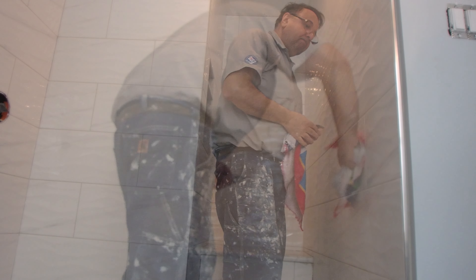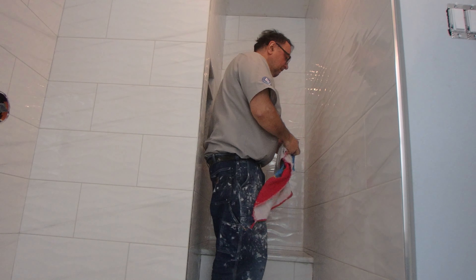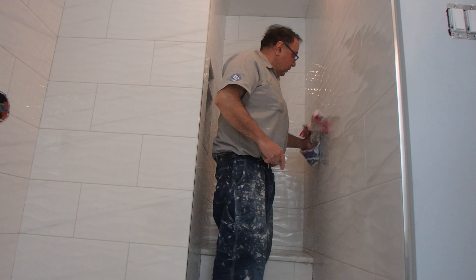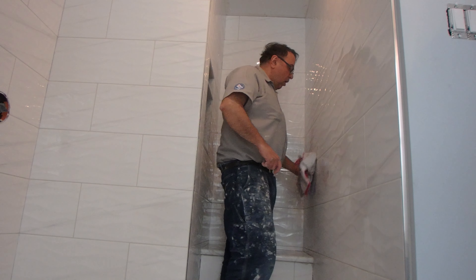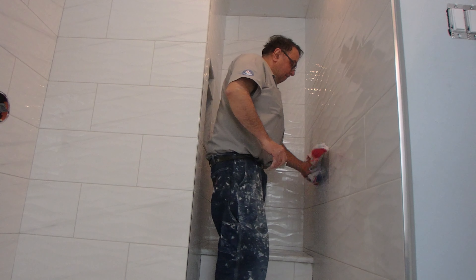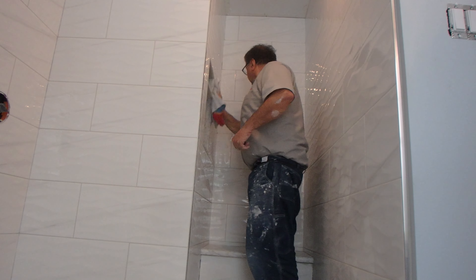I've got a razor so if there's any residual grout on the tile I can just scrape it off and get it nice and clean. This is just one wash that I did — I didn't do a secondary wash, because usually with this kind of tile you can get away with just one. If it's on floor tile, I'll probably have to do a second rinse.